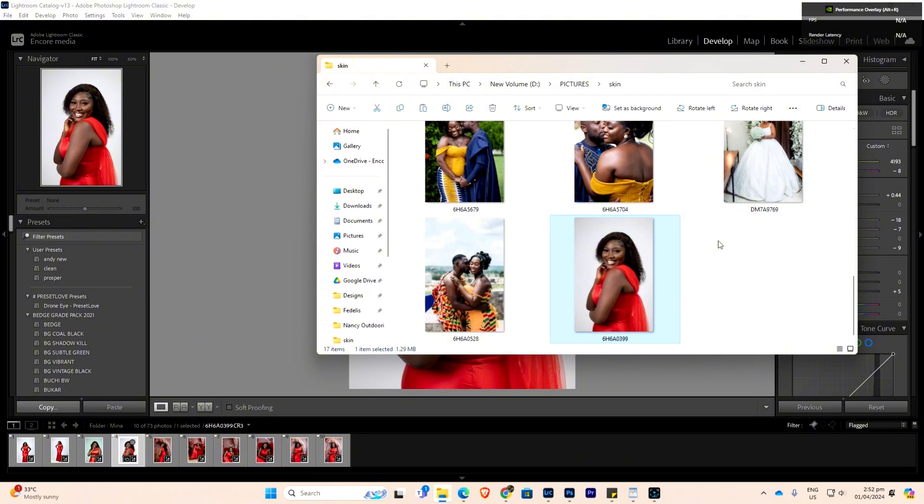Just use frequency separation, apply SkinFiner to it, and you have a nice picture. Subscribe to my YouTube channel — I'll be bringing you more tips on how you can edit your pictures. Thank you.